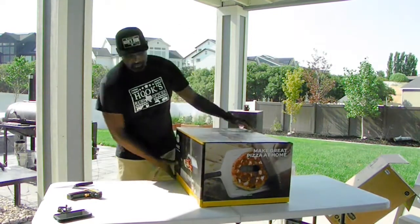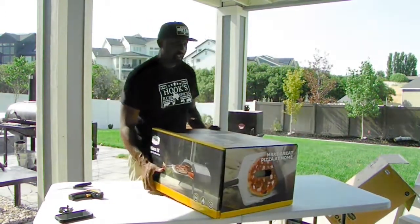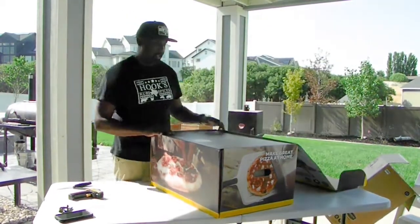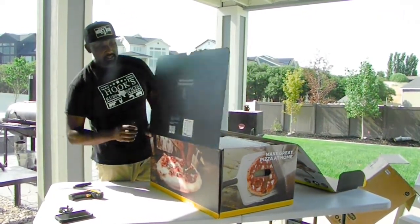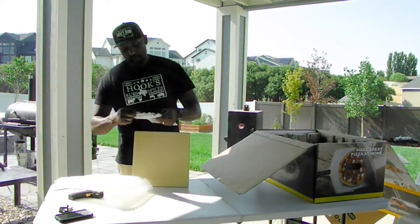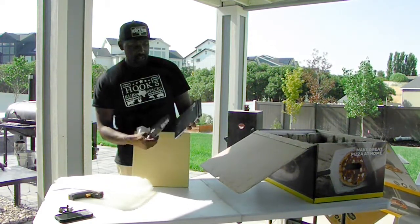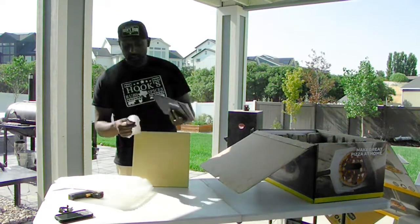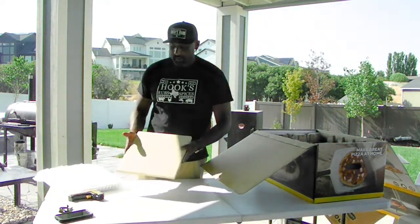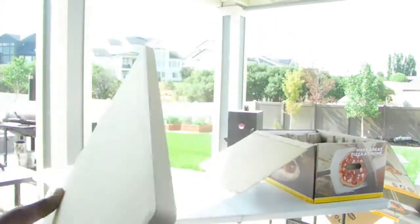Time to crack this puppy open. Ooni is apparently the world's number one pizza oven brand — that's what they say. Welcome to the Ooni community. There's an Ooni app, so I'm going to have to download that on my phone. It looks like we have a three-year warranty, registering the product within 60 days of purchase. We have the Ooni Karu 12 manual and the essentials guide — everything you need to get started. And then we have this beautiful pizza stone with the Ooni logo on the front.